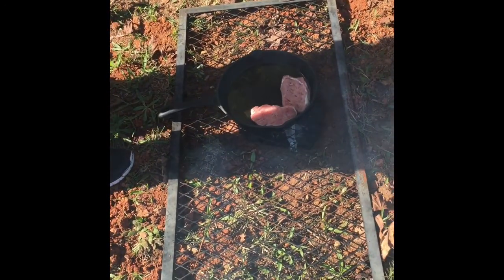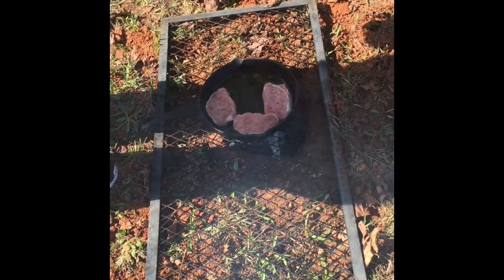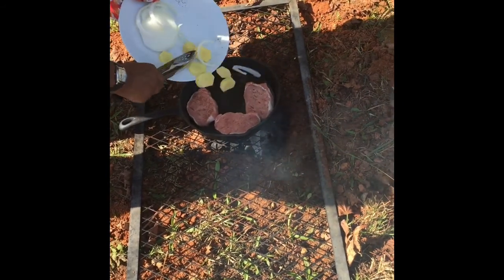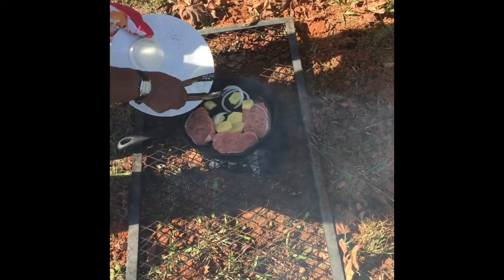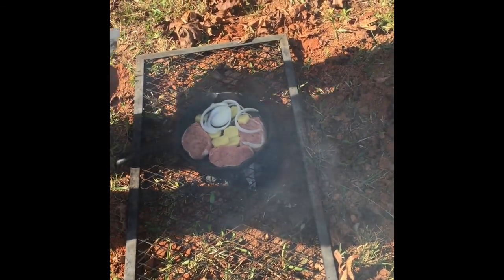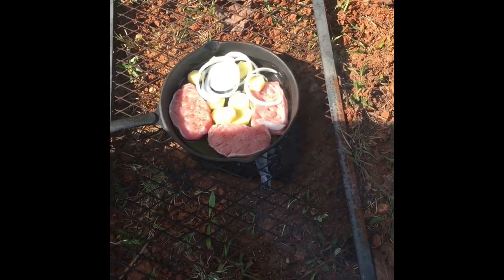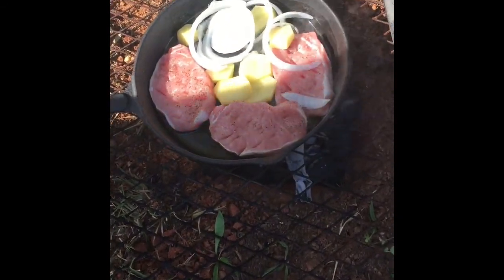We'll put a little oil in the pan and we'll get them nice and ready for you. And we've got some taters. We lost one, but that's all right — we've got plenty more. So we're going to simmer those for a little while and get some good old country outdoor eating that anybody can do.